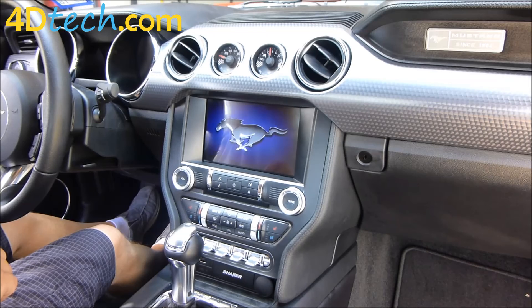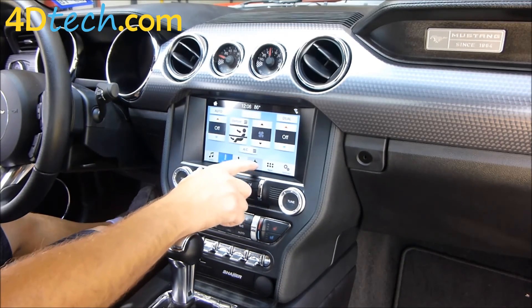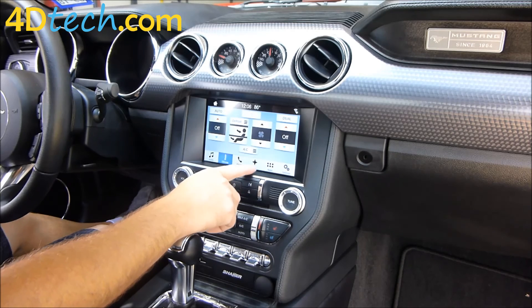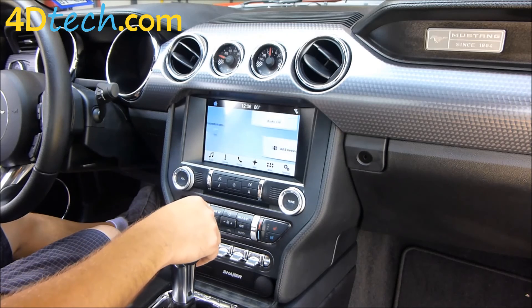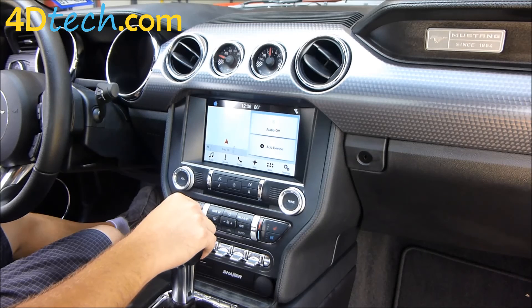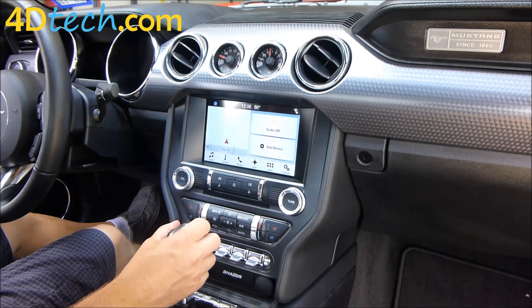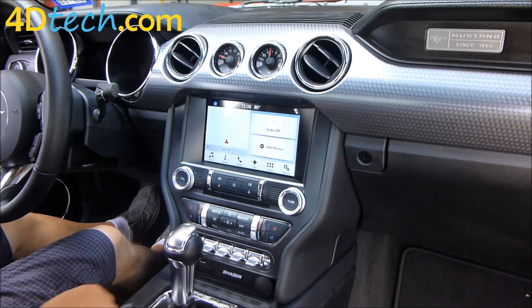Now that we have the vehicle back together, we'll boot up the new SYNC 3 system from 4D Tech. It may take a few moments to boot the first time. And now that we're booted up, you can see that we have a navigation icon and we have our maps as well. Now you see how easy it is to upgrade your SYNC 3 system to navigation in your 2016-2017 Ford Mustang. I'm Scott with 4D Tech — thank you for checking out our video.